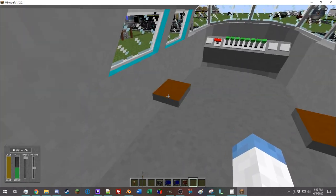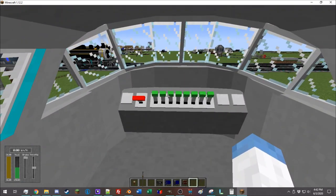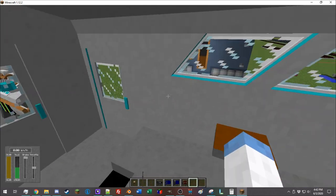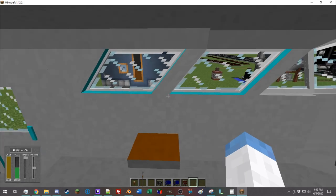One thing that makes immersive railroading so great is you can actually walk around inside the train interiors. We'll talk more about that when we get into connecting trains and multiple trains.